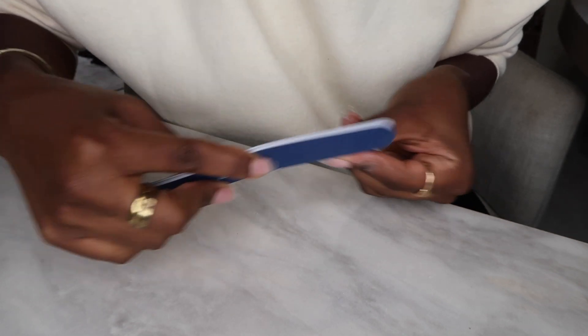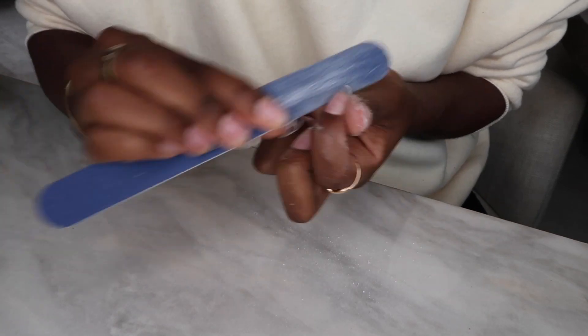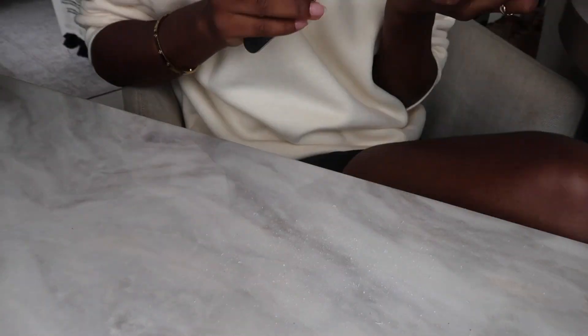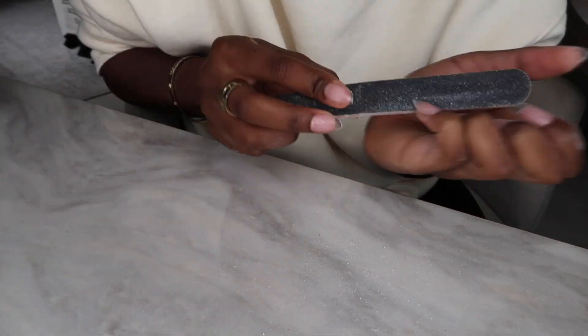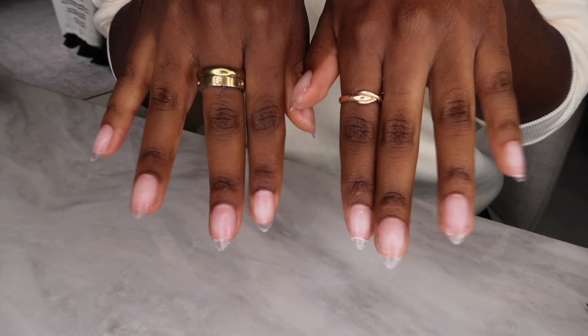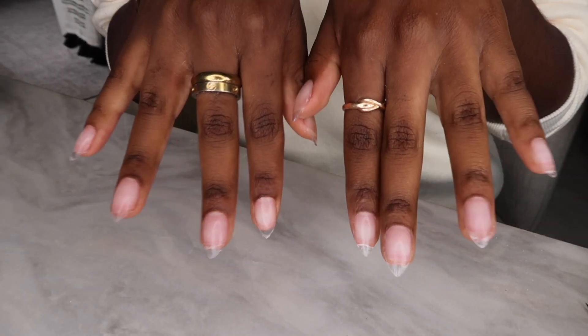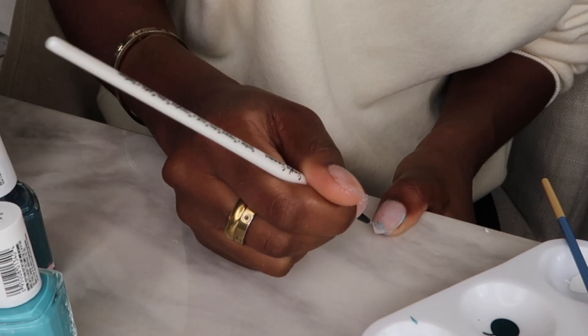These nails definitely take some time and patience, but I think the end result looks so good — it looks professional and amazing. Once I have all the nails filed down, the shape looks really great. It just takes a little bit of patience but it looks pretty damn good. Now that we have our almond-shaped nails, we're going to get into the fun part: nail art!